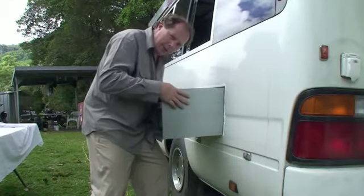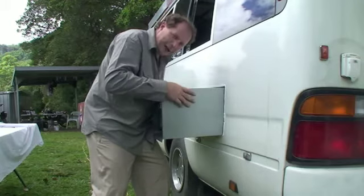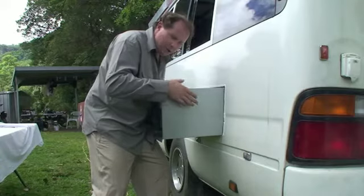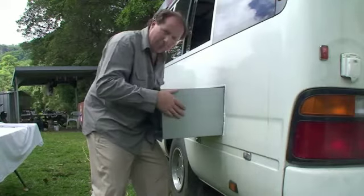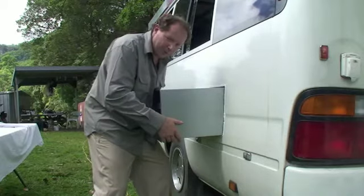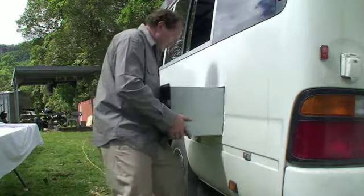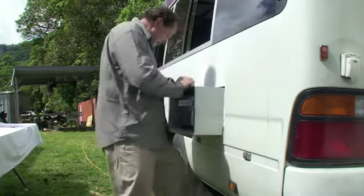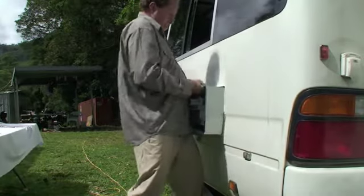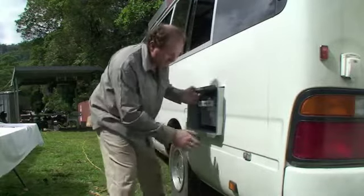We'll cut that out now and then make up a nice little platform to support the barbecue. We've used some timber and put a little bit of liquid nails on top so when the box sits on it, it's going to stick in place, won't rattle, and will be there for good. To service the barbecue, you don't need to take the box out — the barbecue just slides out so you can do all your cleaning outside of the bus.